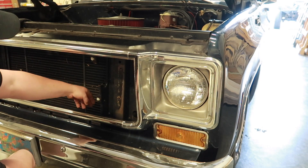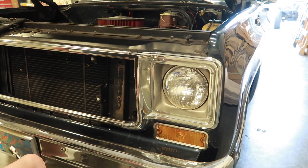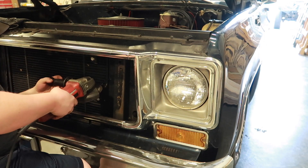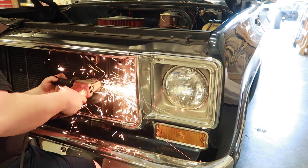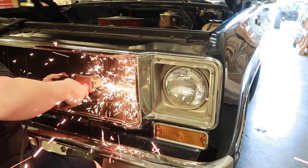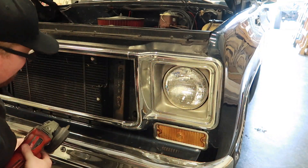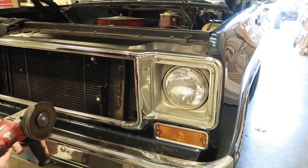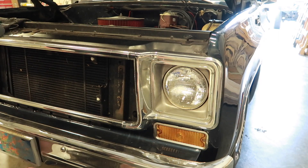The bottom is still pretty strong, the top has a little bit of wiggle to it, but once the grill gets bolted in there it'll be fine. I'm going to do the same to the other side.